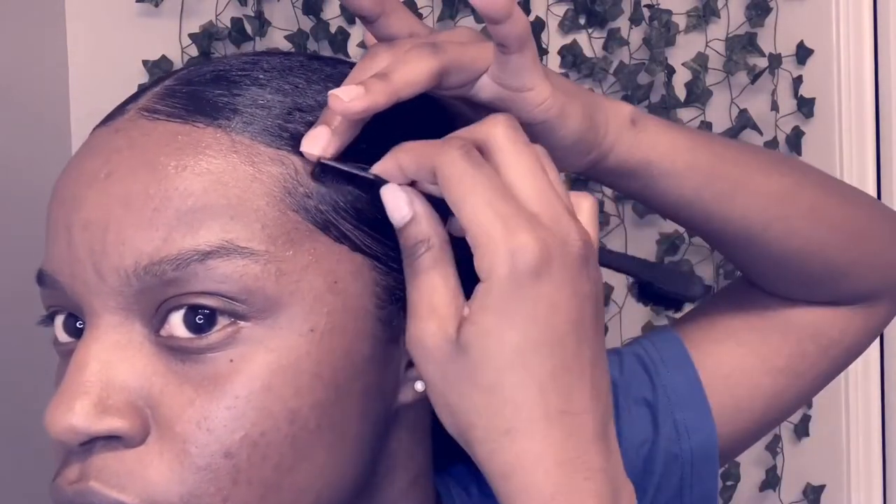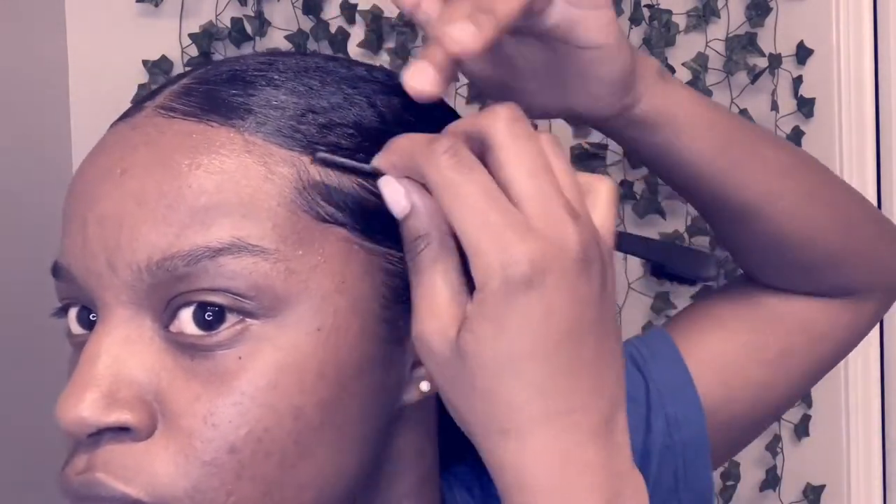I wanted to do three layers instead of two because I like to look a little better. The key with edges is product — you want to put a lot of edge control. Depending on your hair type, you may need less edge control.